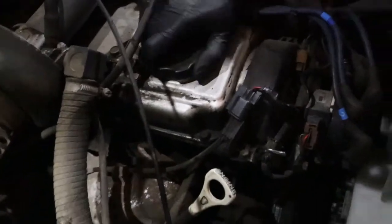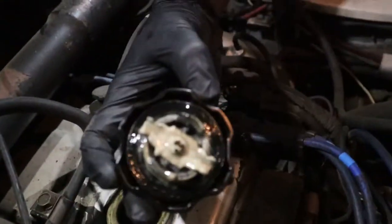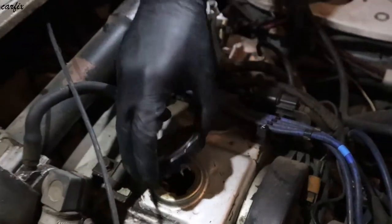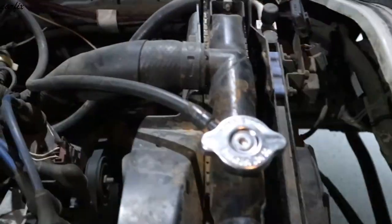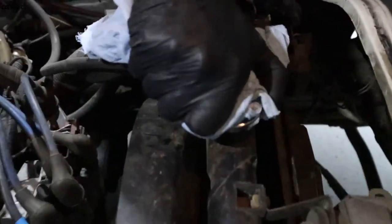You can see the oil lid — water is getting inside. And the radiator is getting a crack, and it's rusty inside.